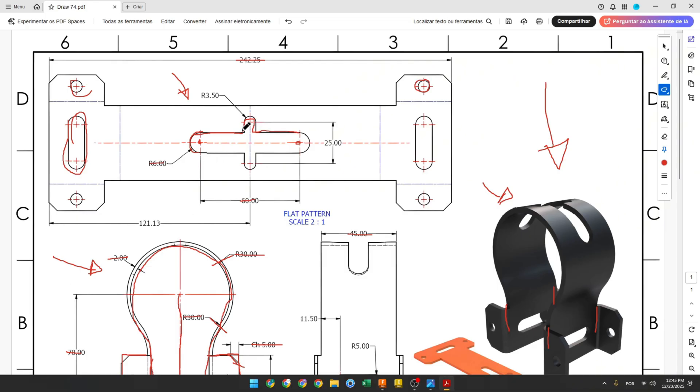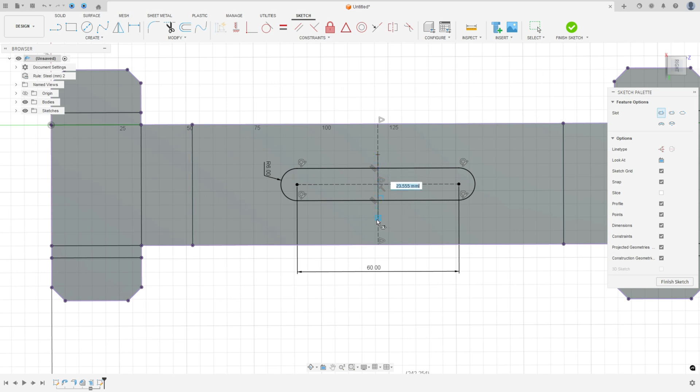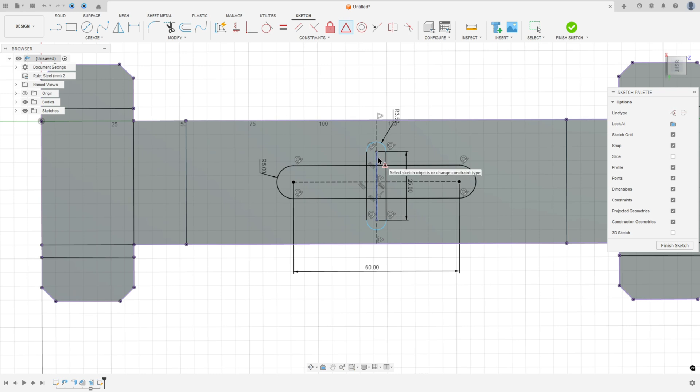Now we need to create another slot. The distance between the centers is 25 millimeters and the radius is 3.5 millimeters. Make another slot here — 25 millimeters for the distance between centers. Go to Sketch Dimension, set the radius to 3.5 millimeters. Go to Constrain Midpoint, select the line of the slot and this line. We made this.